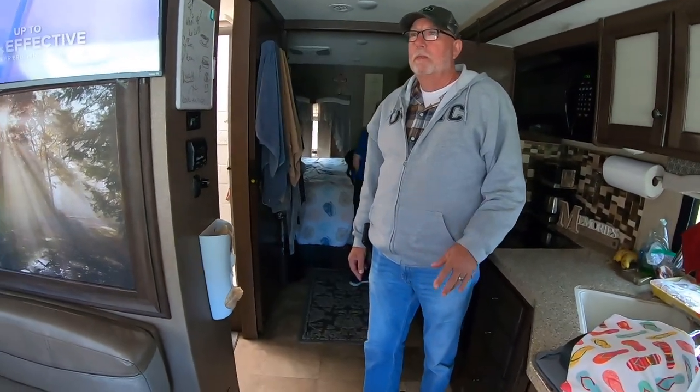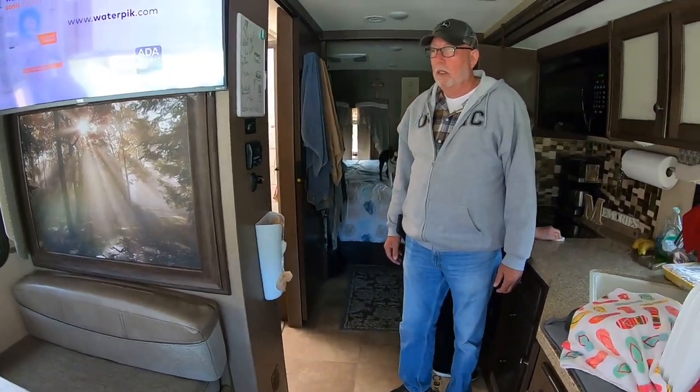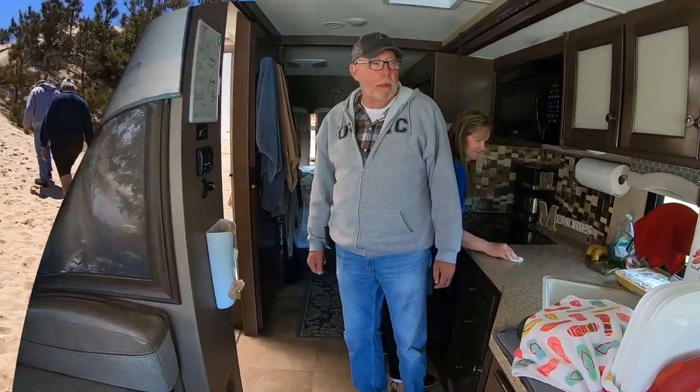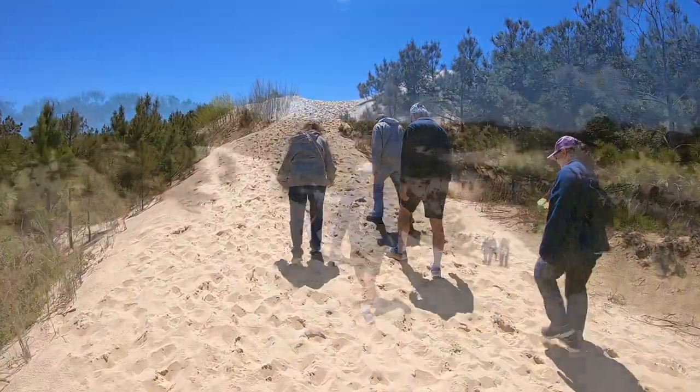Thanks so much for showing us the outside and inside of your rig — it's awesome. Some great ideas here for us to consider and others who have this same rig or even different ones. 29M — and anywhere it's home found, we are kings of the world.